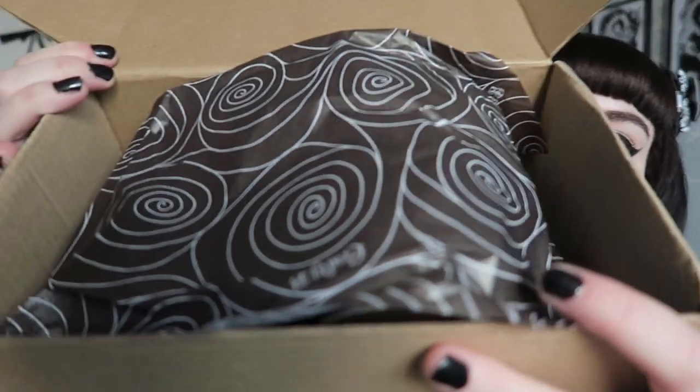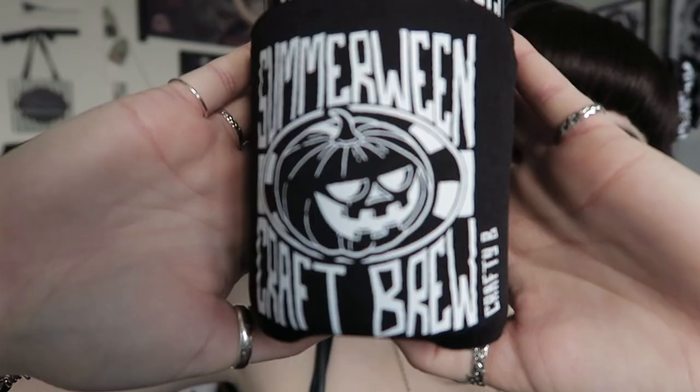Inside there was tissue paper, and then the first item I looked at was actually in here with a lid on. The outside foam cover is one of those drinks holders — so if you have a can or a bottle you can put this around it and you don't get a cold hand. It does say 'Summerween Craft Brew' on it. I really like the design on this item because it suits a drinks holder, and it's black and white with a pumpkin on it.